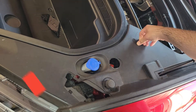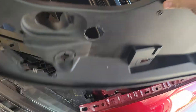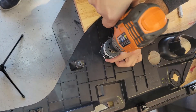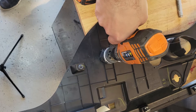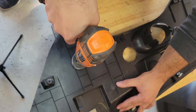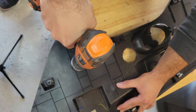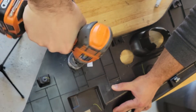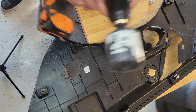Now I got this hole in. I try to connect the double-sided tape from this side, get it out again — so now I know where to drill. I use this as my drill location and start drilling here. Now I got the hole out.